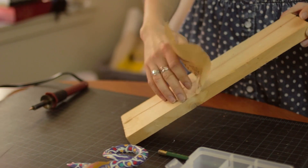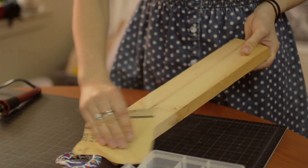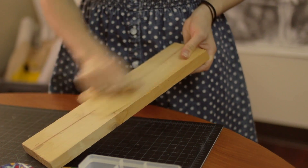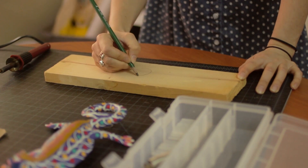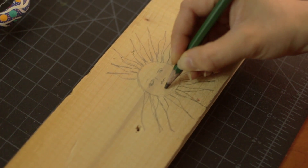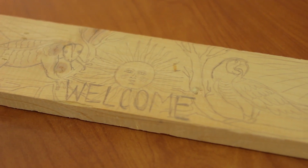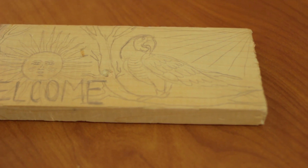First things first, we're going to take a piece of wood — I'm using pine — and we're going to sand the top of our piece of wood until it's pretty smooth. Once that's finished, we're going to draw our sketch on top of it. I'm doing a sketch of a sun, a gecko, and a parrot, and I'm also writing the word welcome. You don't want to pick anything super complicated to make a design of because it's going to take a while.